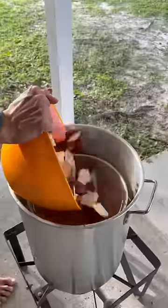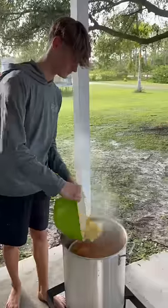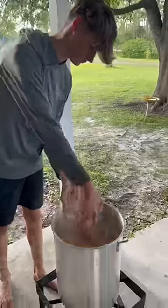Once we're at a rolling boil, we can go ahead and add in our potatoes. Next, we're going with some bell peppers, quartered onions, and corn. Mix this all up so everything's coated, and then once our potatoes are fork tender, add in our sausage.